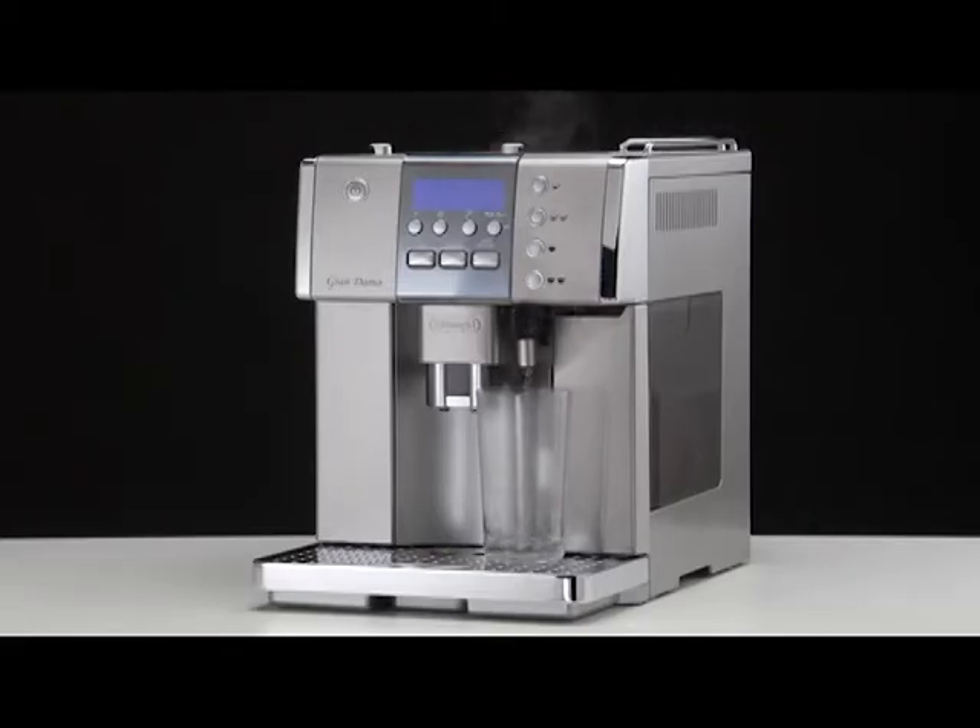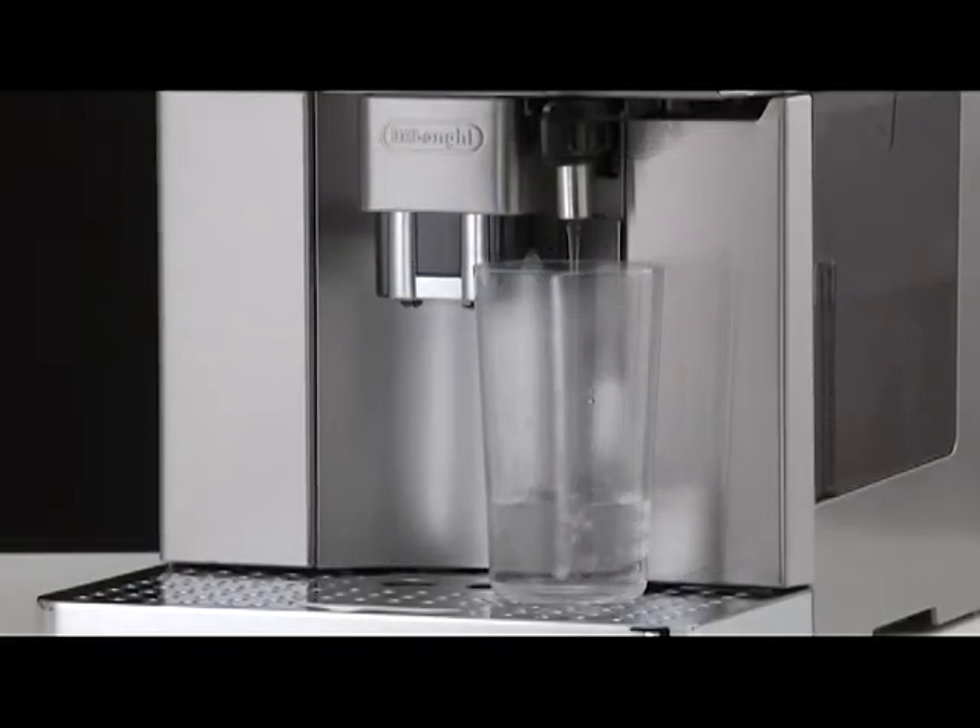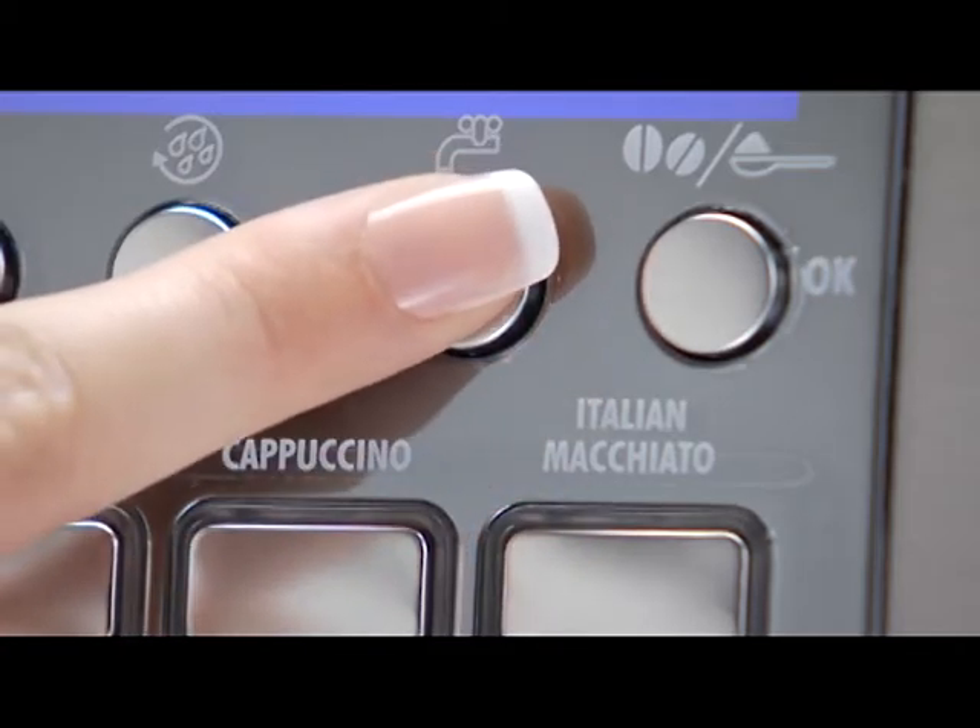Delivery stops automatically after 250 millilitres. To interrupt delivery of hot water manually, press the hot water button again.